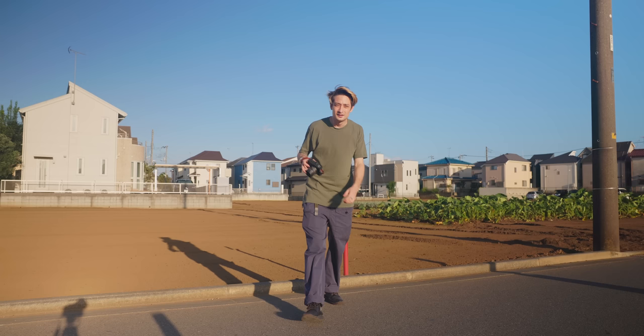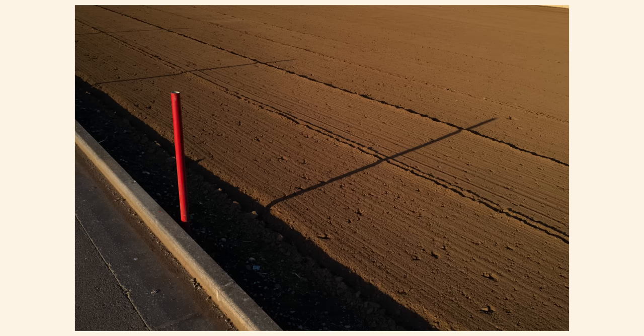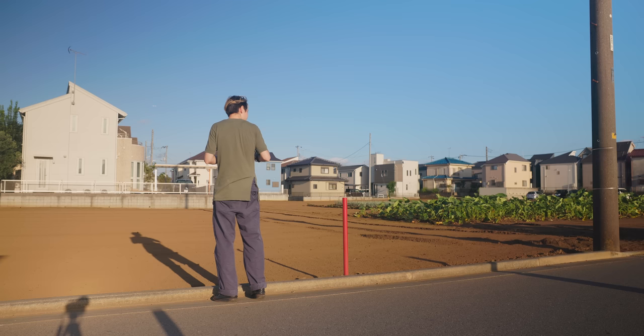Let's try out a few examples of what I mean here. There are so many cars, man. If I wanted to, I could just take an image of this red pole. Kind of like that too, you know? I like that.